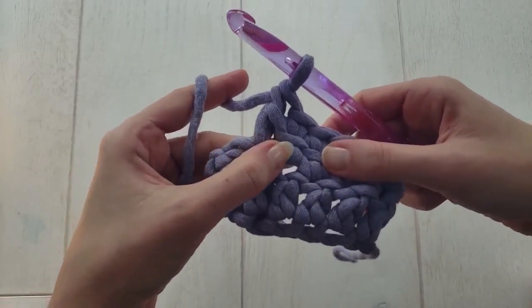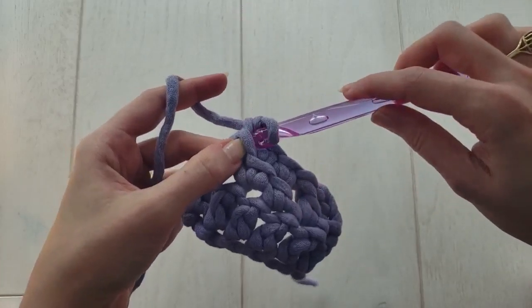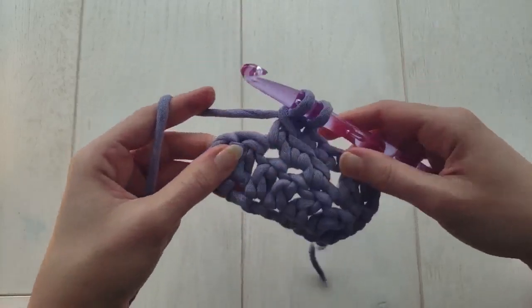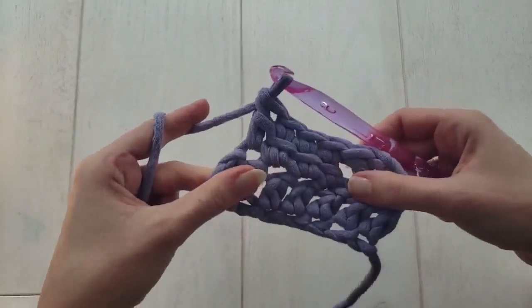We're getting a really nice tight gauge with these double crochet stitches — that's why I chose this stitch to make a poof. It creates a nice tight weave like single crochet, but it's as quick to work up as double crochet.